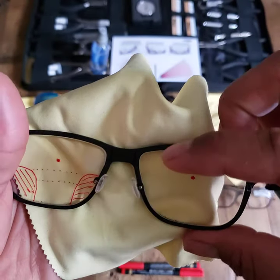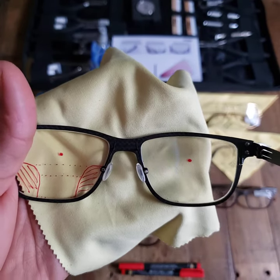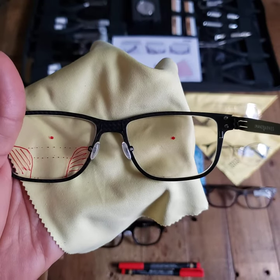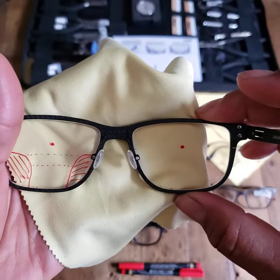You'll see that I'm going to make some pretty drastic moves and bends within these nose pads, so you can feel a little bit more confident in the small moves that you're making, and you don't feel like you're going to snap or break it off.